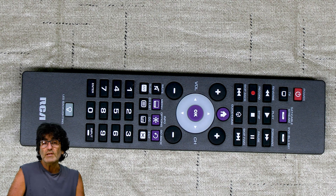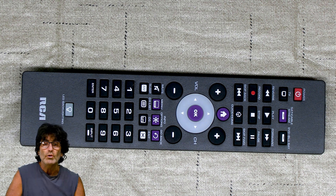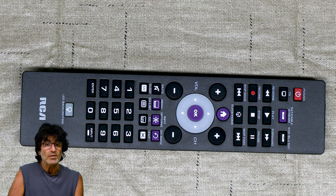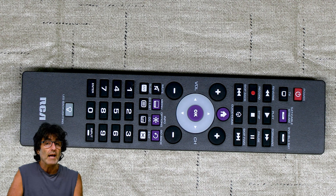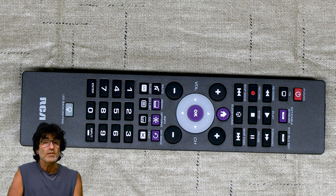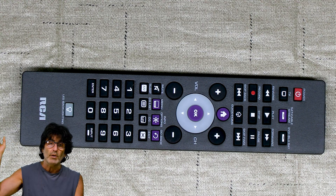You can use this very same method for all of your other devices — just sub out the device button for the appropriate one: Stream, Blu-ray, whatever. You can also control your Amazon Fire Stick with this remote. There is no code for a Fire Stick — if your TV supports HDMI CEC, you'll need to go through your TV's menu to make sure that is enabled. I did a video on that a while back — here's the link above.